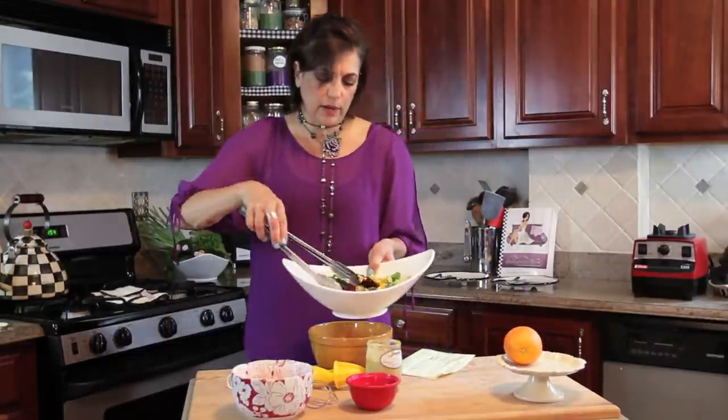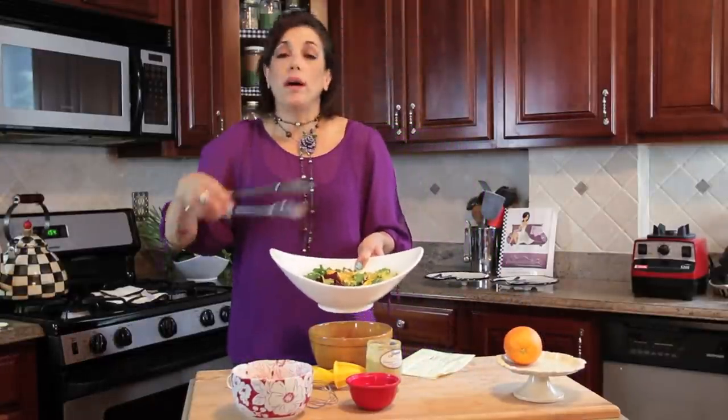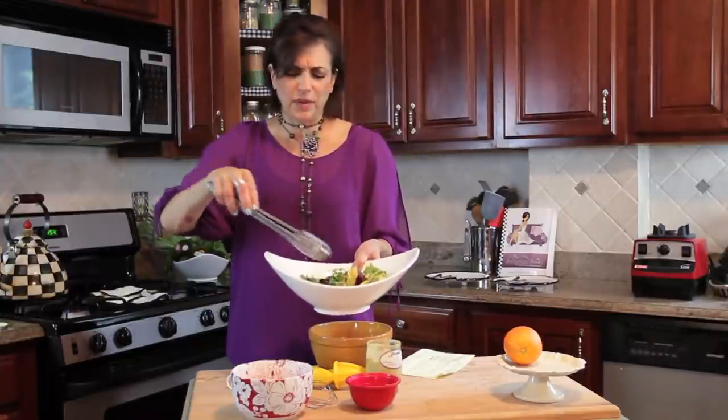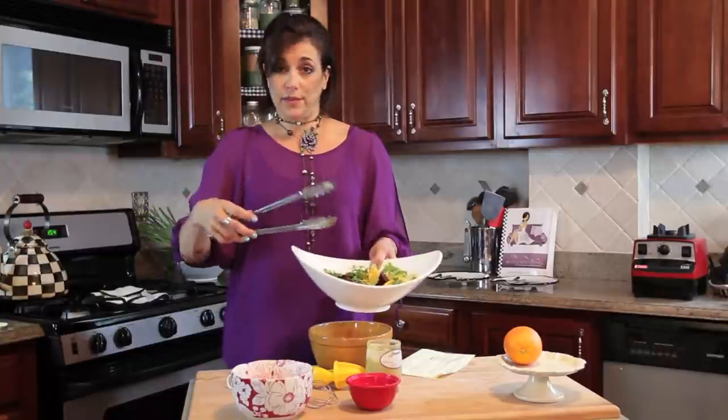Look at the beautiful colors of that! The more colorful you make your salad, the better it is for you, because you're getting all the different phytochemicals and nutrients from all the different foods.